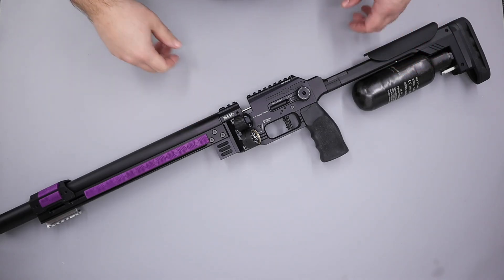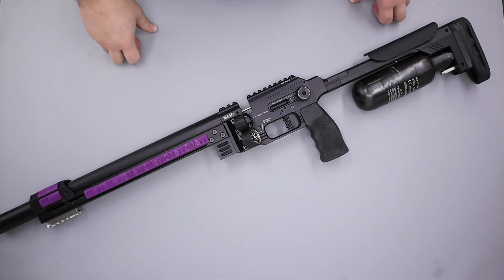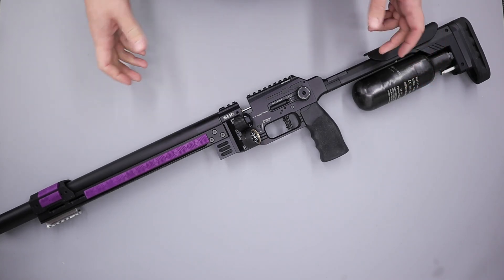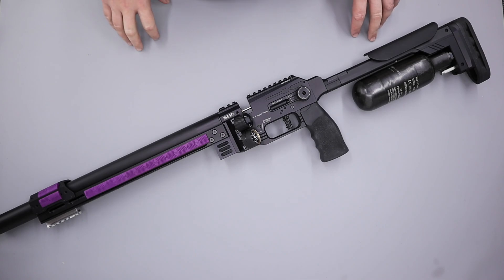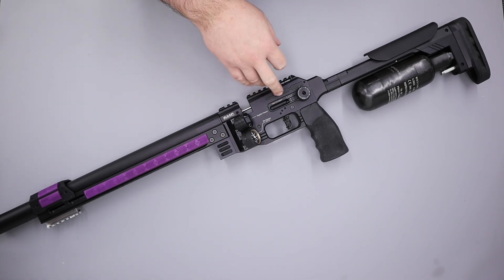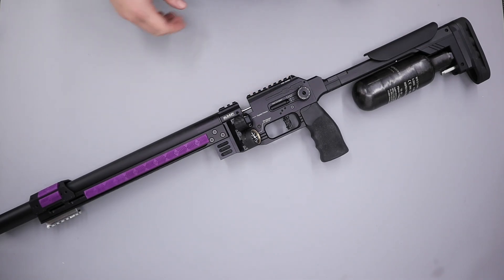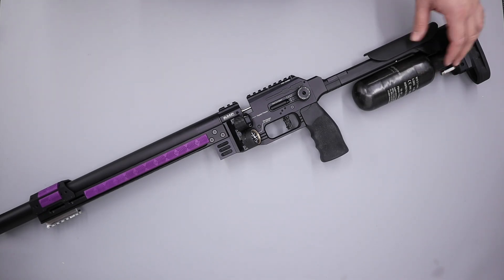Hi there guys, got a video here for you today on the FX Pantera and in this one we're going to be carrying out a full disassembly of the rifle. Now there's already a few disassembly videos on YouTube but I need to take the rifle apart anyway to have a look at the hammer spring and the trigger so I thought I'd bring you along. This one is slightly different as it is a sub 12 pound rifle so there may be some subtle changes here and there.